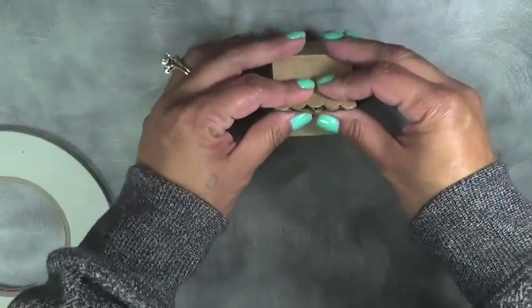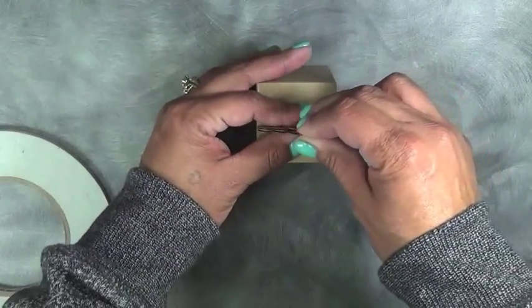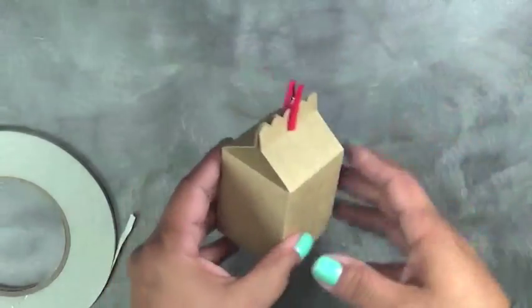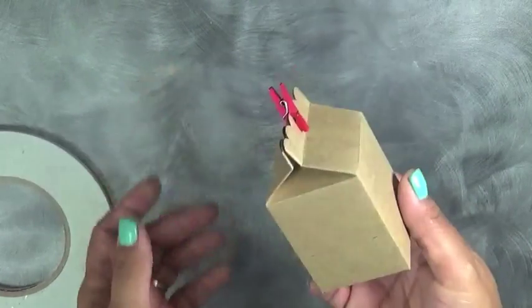When cutting this — this is like a thinner cardstock here — definitely, I would not recommend a heavy cardstock, because you want to be able to work with it easily. And then you could go ahead and use a clothespin to hold it together, or you could staple it — so many different ways you could do it. But that's it — that's our new little treat bag.